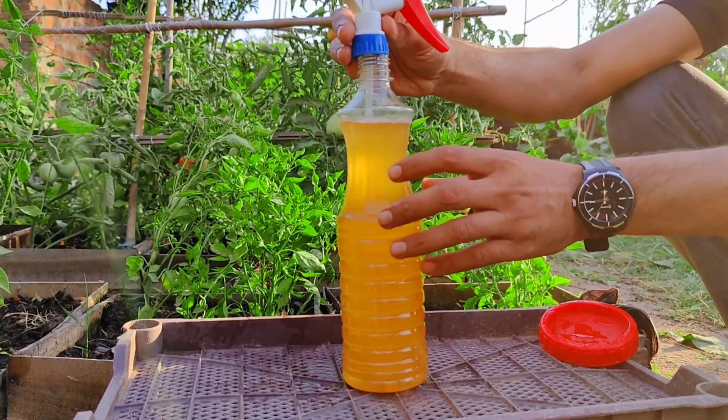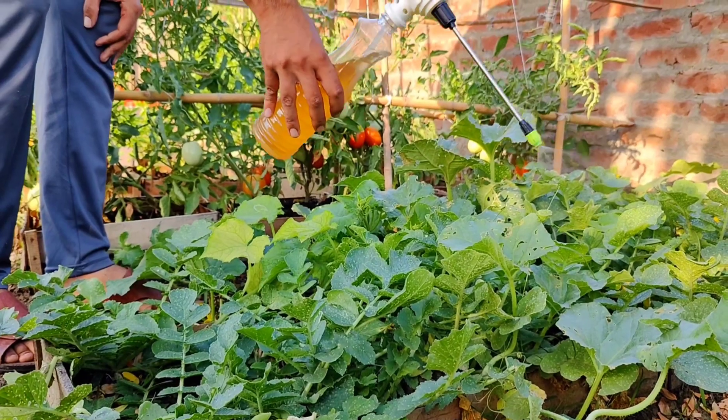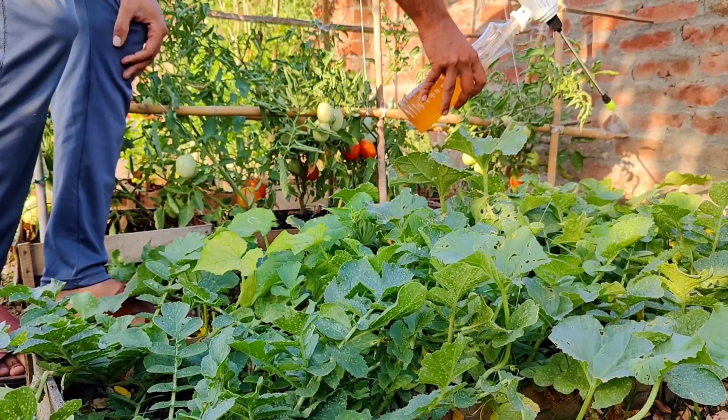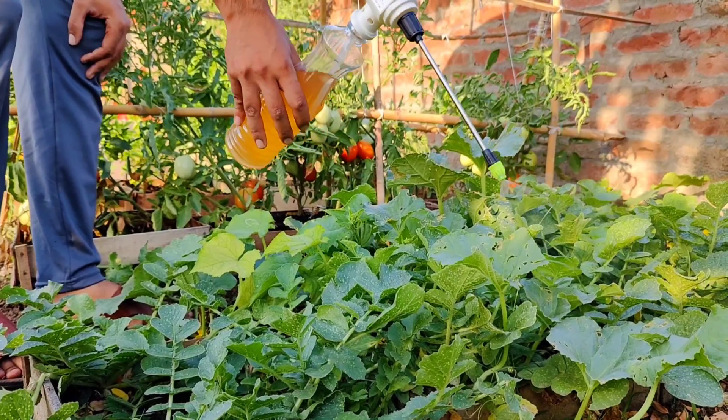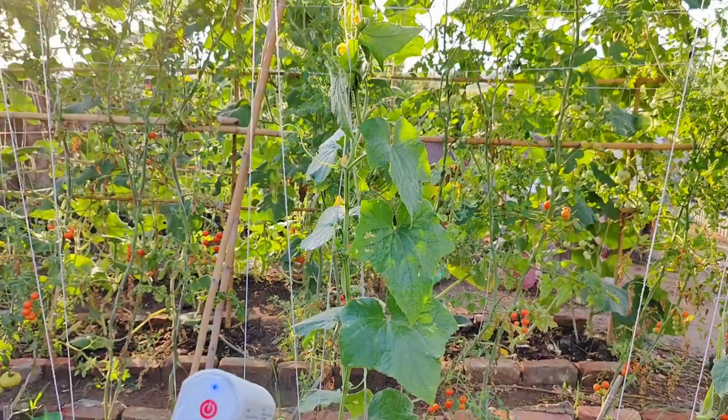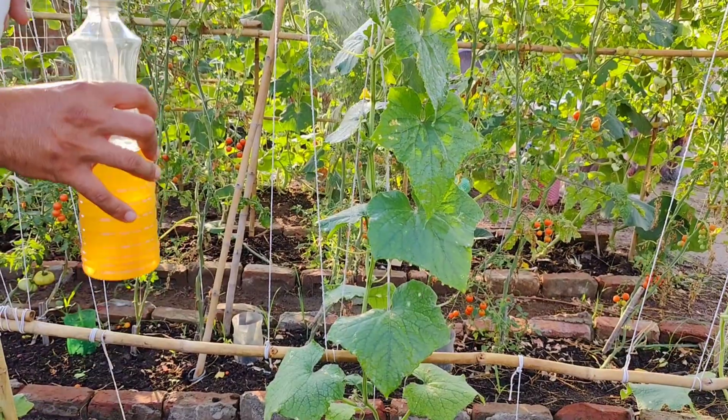In recent years, the shift towards organic and sustainable gardening practices has gained momentum. Gardeners are now seeking natural, eco-friendly alternatives to protect their plants and promote healthy growth. Two common household ingredients, cinnamon and baking soda, have emerged as unlikely heroes in this quest.